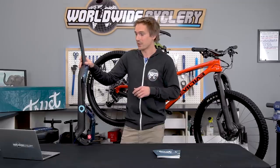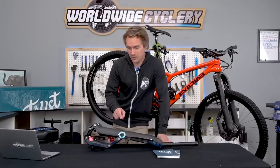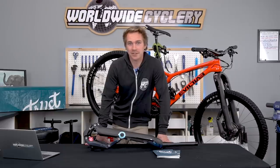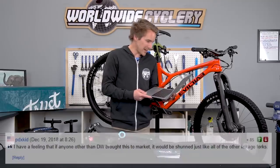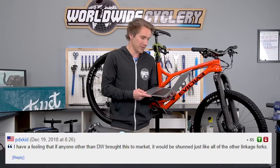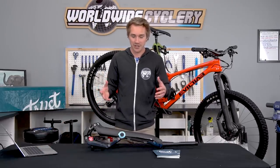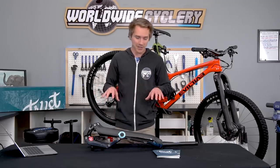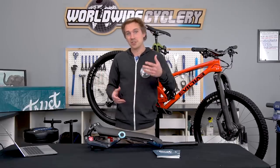Overall I'm definitely impressed — it's unique, interesting, innovative, and works really well. Leave a comment answering: if cost was not a factor, would you put this on your mountain bike? For me, probably yes — it's fun to ride, innovative, and it actually won Pinkbike's Innovation of the Year for 2018. One of the top comments on that award noted that if anyone other than Dave Weagle brought this to market, it would probably be shunned like other linkage forks — and that's probably true. Weagle's name carries so much weight in mountain bike innovation that people care. Share this video with your mountain bike buddies — especially the ones with a bank account that looks like a phone number. Check out our other videos, subscribe, and we'll see you next time.